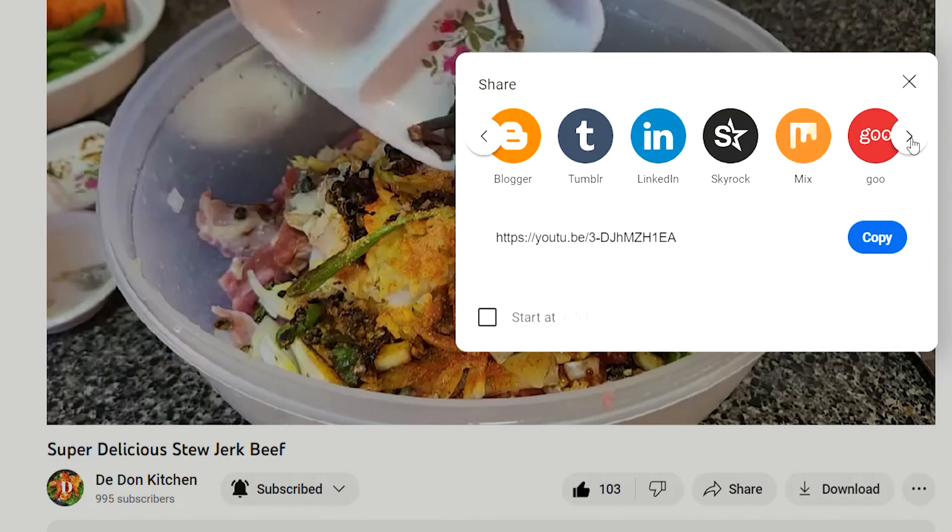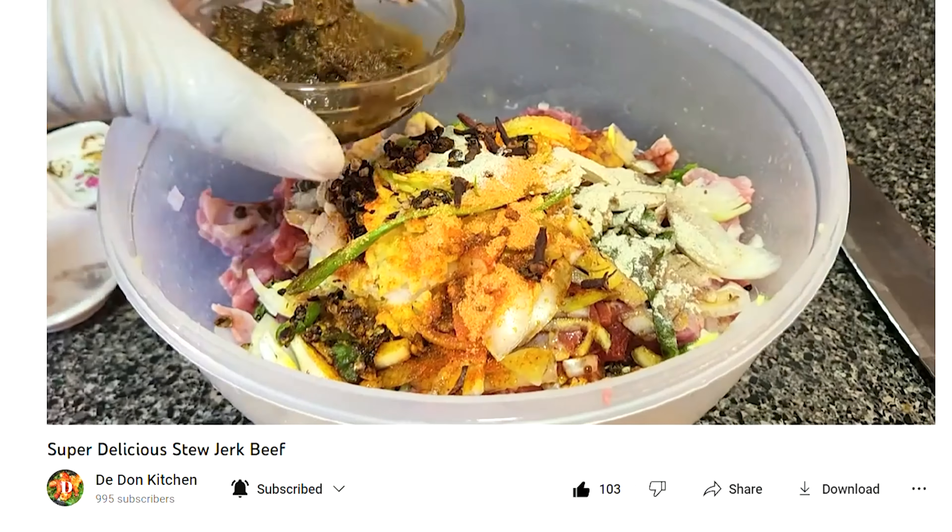Hi everyone, welcome and welcome back to D-Don Kitchen. Guess what guys? D-Don is back in the kitchen to do what? Barbecue Pineapple! Hopefully you enjoy it. If you are new here, hi, welcome. And to all my subscribers, supporters, YouTubers, a big warm welcome to you all. I thank you for your support. Share this video with a friend. Let's get started.